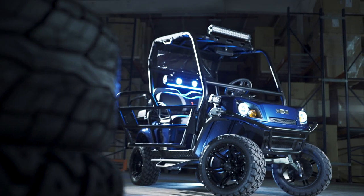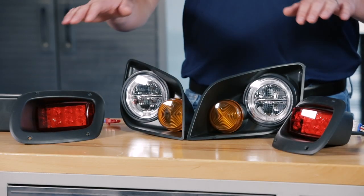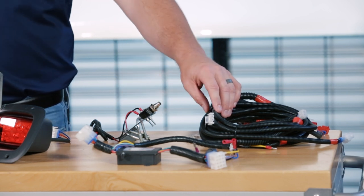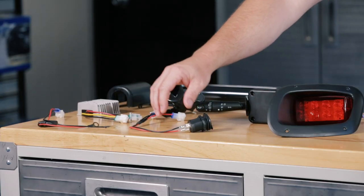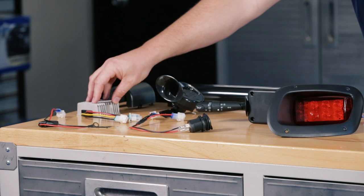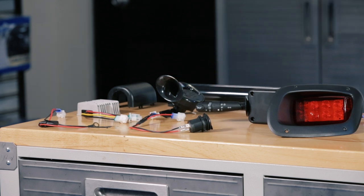Today we're installing the Mad Jax Ultimate Plus light kit designed for the EZGO S4. Included with the kit are new headlights, taillights, a brake switch, your harness, your indicator harness, USB port with harness, a battery hookup harness, a 12 to 48 volt converter, your indicator cover, your column cover, a horn, and a new indicator.